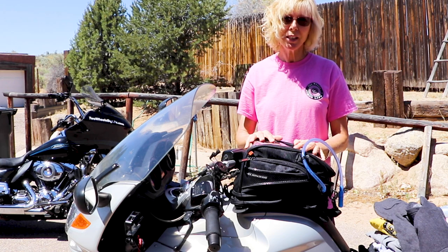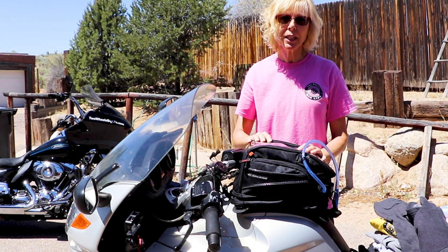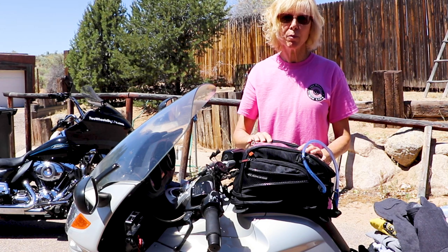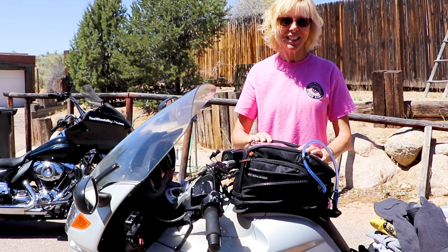All in all, I really like my tank bag and I'm glad that I got it. Next up, Richard's going to do a quick install of how he attached the straps to my motorcycle. You really want to stay tuned to that because you're not going to believe what Richard did. Sorry.